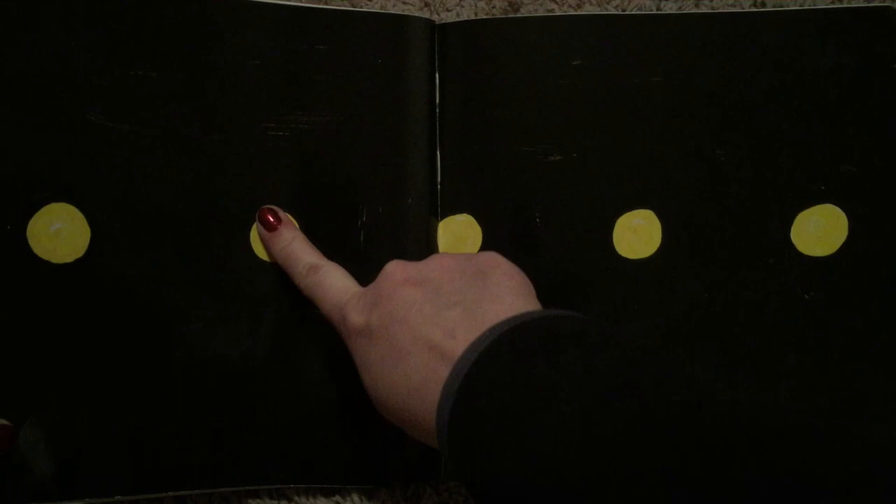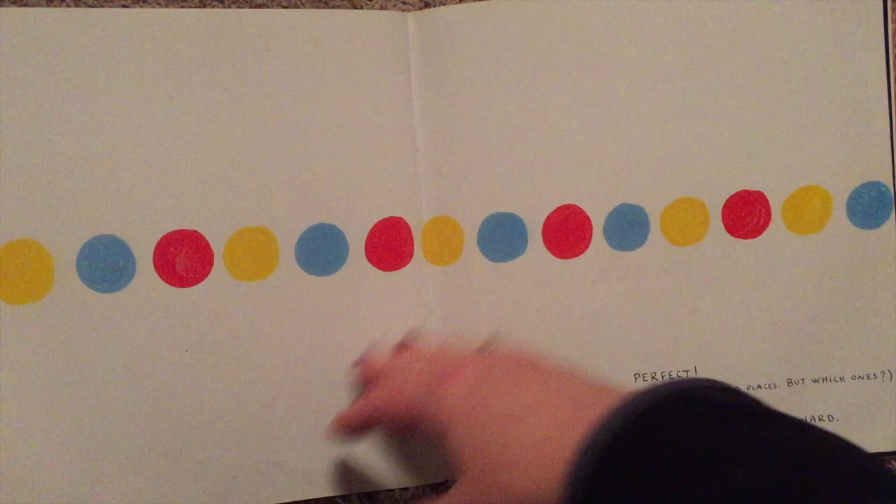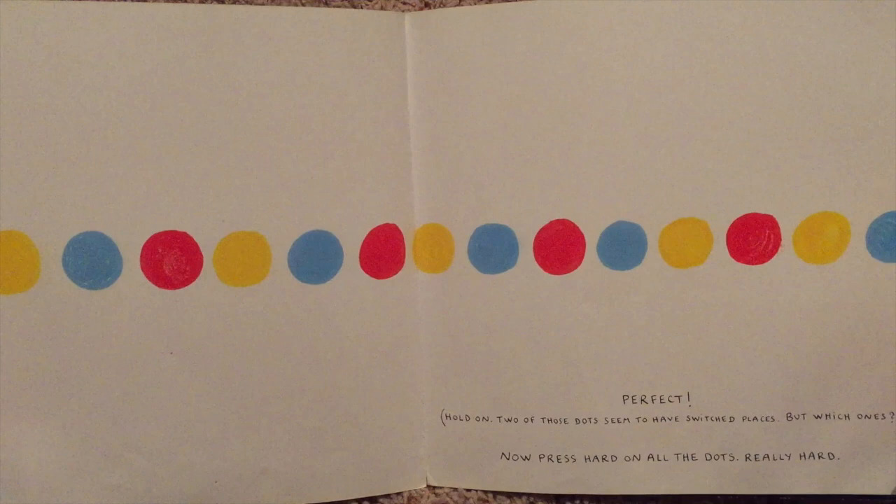Oh, perfect! Hold on. Two of those dots seem to have switched places. But which one? Now press hard on all the dots, really hard. Not bad. Shake them up a little. Oh, pretty, isn't it?